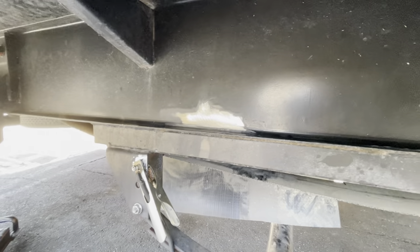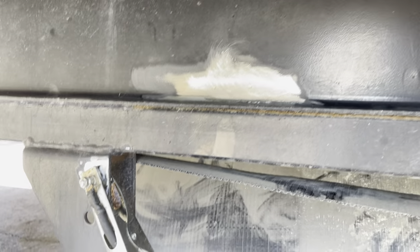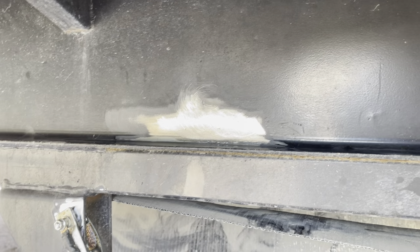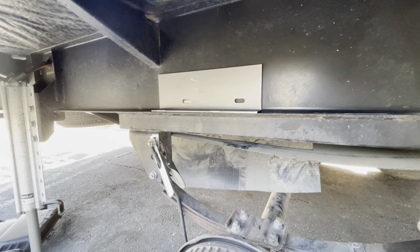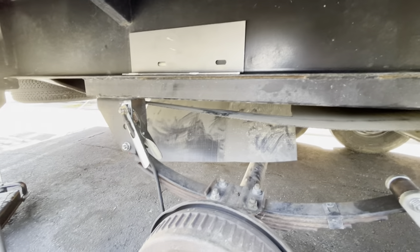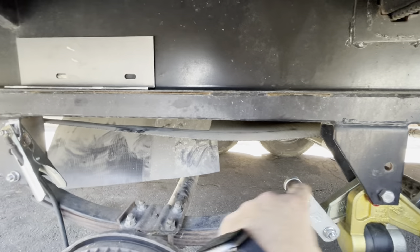As you can see this plate, we're getting ready to do another one of those frame cracks. It looks like he's already ground it down, welded it, and ground it back down. You don't see the crack anymore, so he's got that fixed already. He's basically going to clean up that whole area and then reinforce it with one of these plates up here in just a little bit.